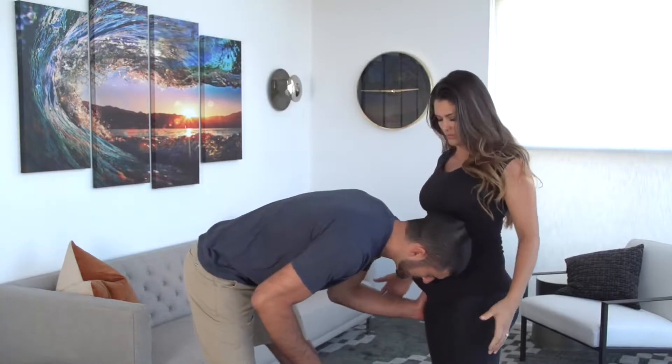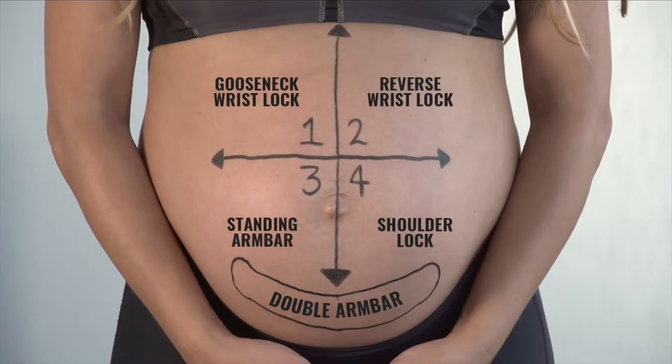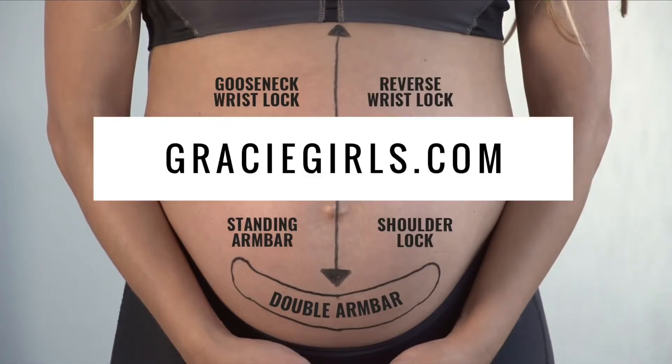And if he even mentions twins, slap on a guillotine choke. Bottom line: ask before you touch or you're going to pay. Register for our upcoming free women's self-defense seminars at graciegirls.com.